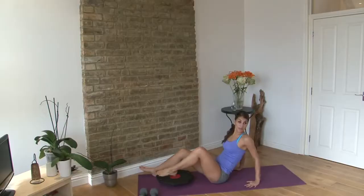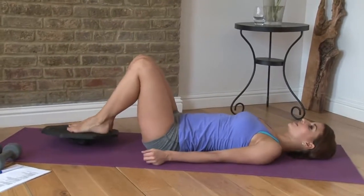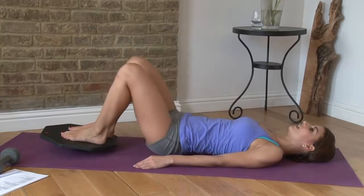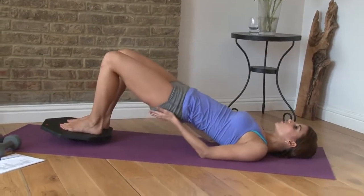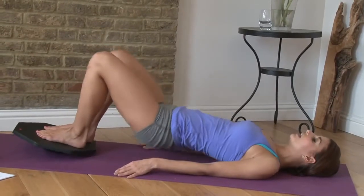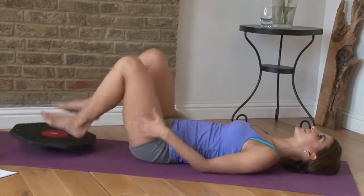Last exercise to finish off — the shoulder bridge. Place your feet on the wobbleboard and lift your hips up and down for ten reps. Squeeze those glutes and hamstrings. One, two, three, four... eight, nine, and ten — good. Relax and lower down.